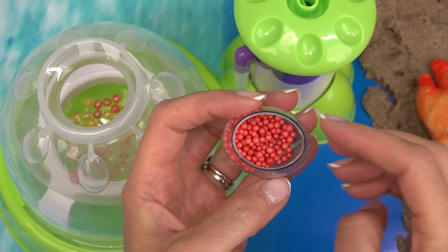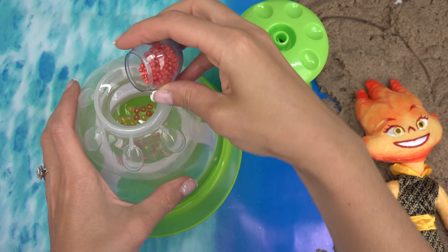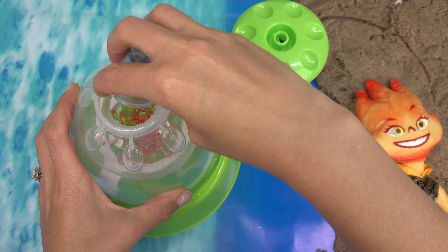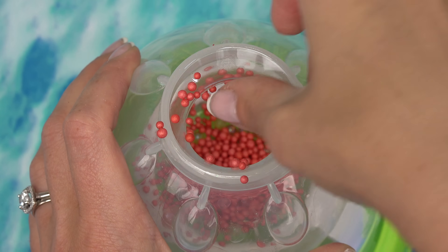I'm going to dump these in. I'm also going to add some red foam beads — it kind of looks like fire, like fireballs. I'm just going to add a little bit because they do stick to the squishy balloon. They're already stuck on here.